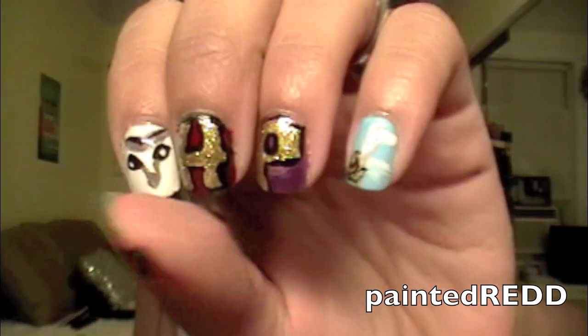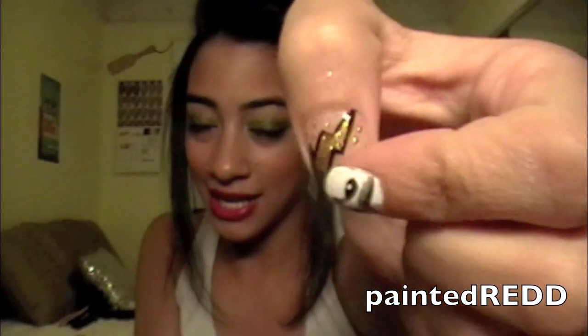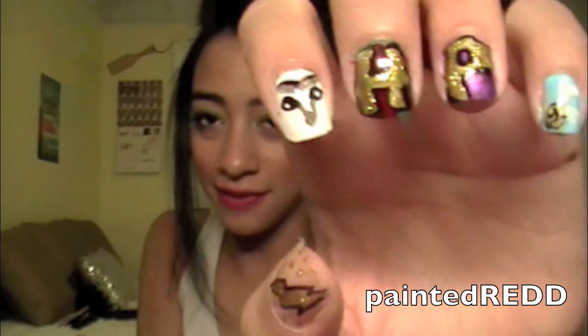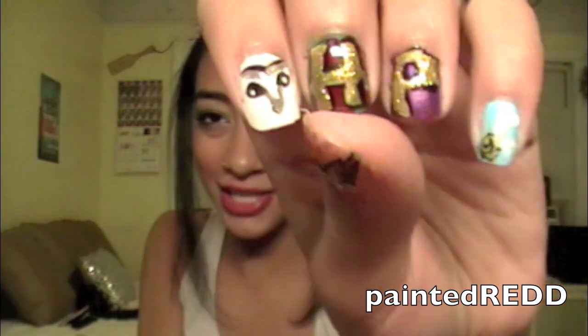I want to show you what my nails look like. So I did a different nail design on every nail. I did of course Harry Potter's scar and I just added those little dots just for sparkle, and then I did Hedwig and I put an H and a P for Harry Potter. I actually did argyle underneath the H, but all of the argyle got covered up because I decided to put the letter.